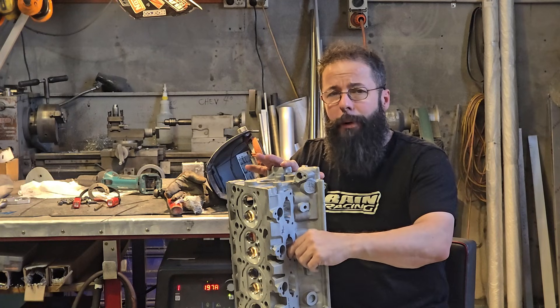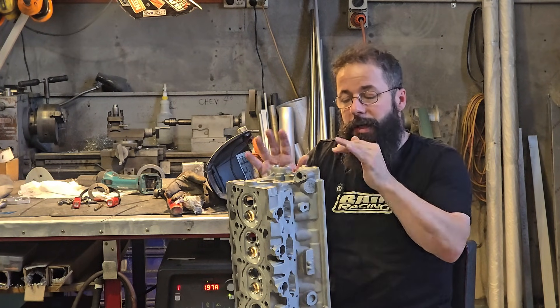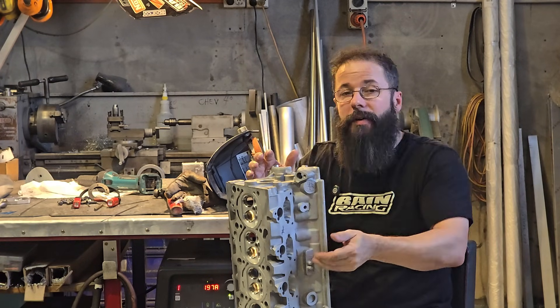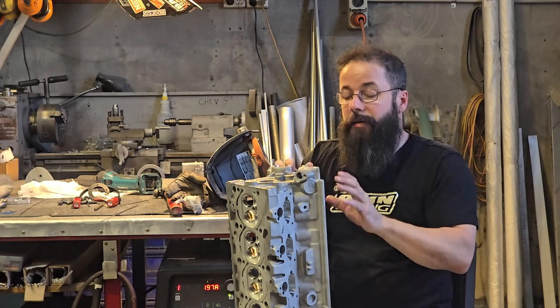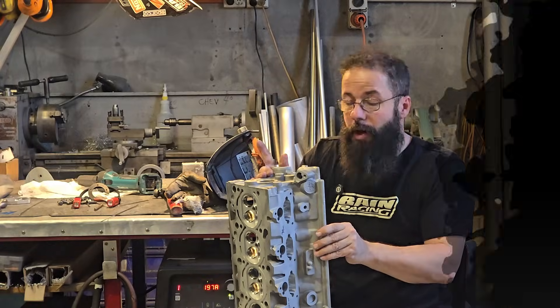So what we're going to do is put a little ball in the channel to help the compound hold on to it. Then we're going to mix the compound up, do one side, let it start, flip it over, do the other side. And then we can do our final blending and finish the cylinder head off. Alright, let's get into it.